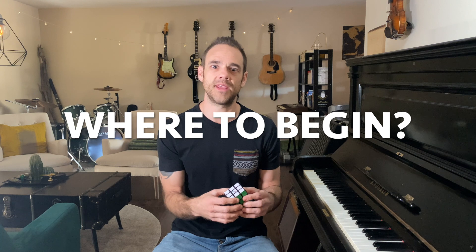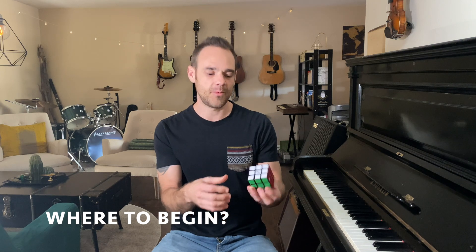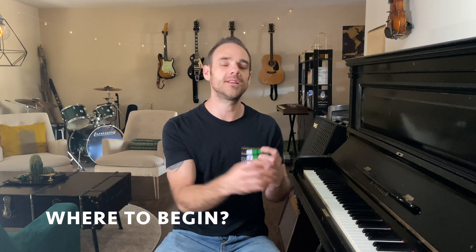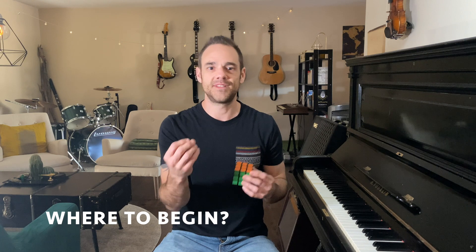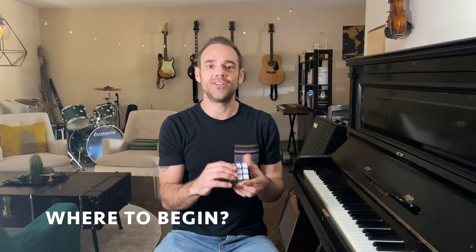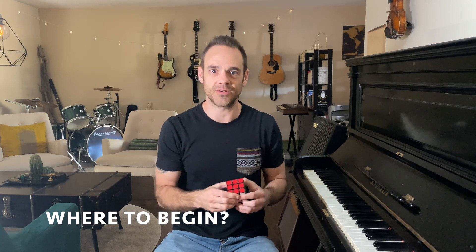Sometimes trying to approach the piano can seem like a Rubik's Cube where you're just like, I have no idea where to even begin. But just taking each piece step by step, slowly learning each part of the piano — the different intricacies, different music theory, different techniques — then you put it all together and you're finally able to complete something and create something magical in music.